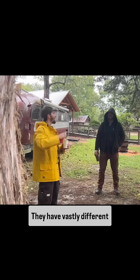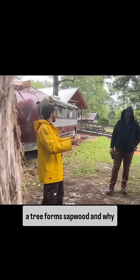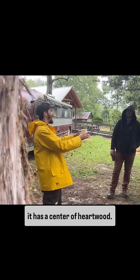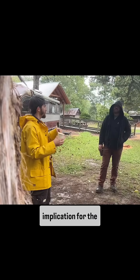They have vastly different properties and vastly different purposes. We're going to talk about why a tree forms sapwood and why it has a center of heartwood. It's not random, it's not meaningless — there's a purpose for the tree and there's an implication for the woodworker.